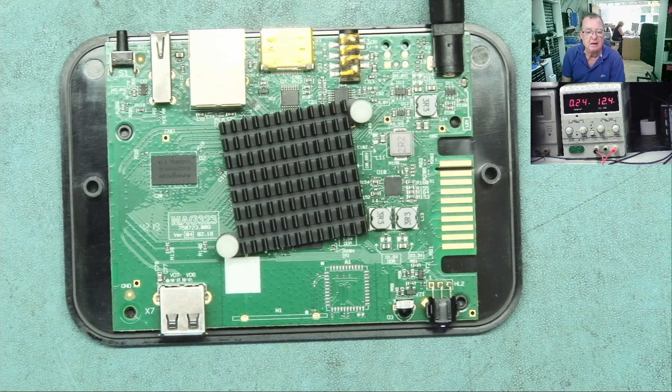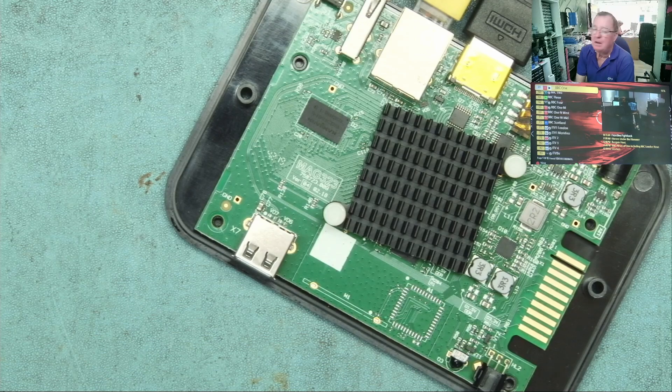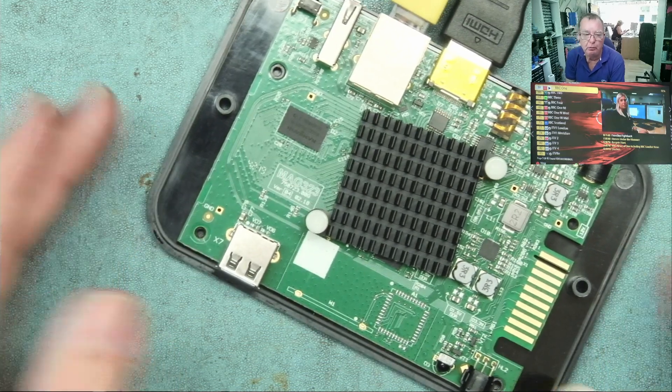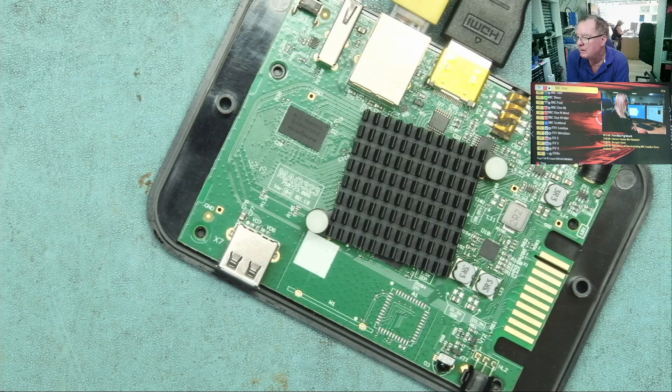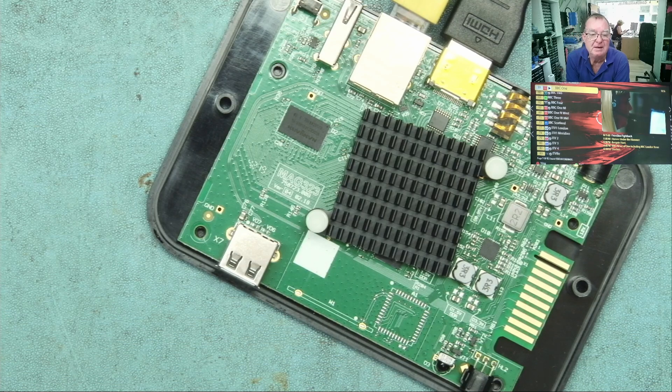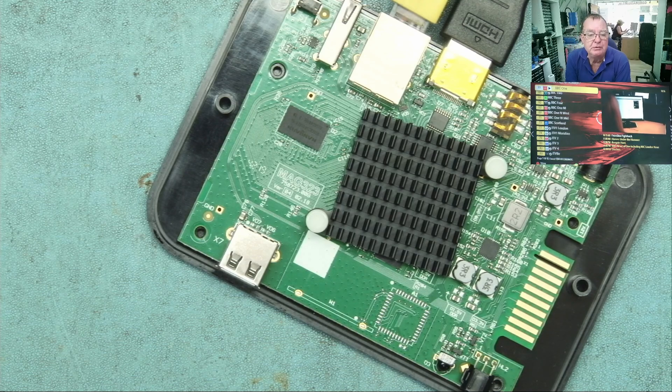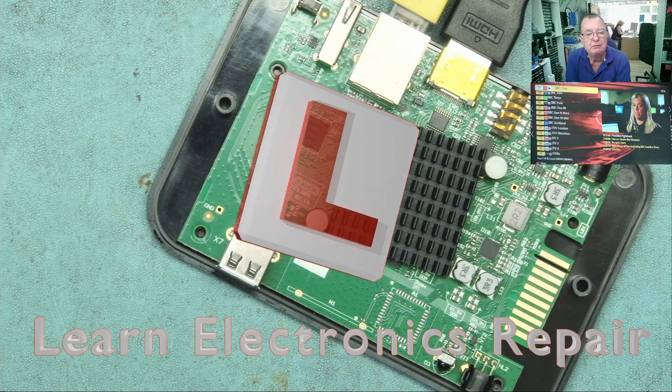Let's connect this to a TV and see if it works. You can see up on my TV over there — it is actually working! That's great. One happy guy. That's a well worthwhile repair. These boxes are about a hundred euros, and the company who make them are a Ukrainian company based in Odessa, so they have a few issues, which makes them harder to find. Second-hand ones are fetching almost as much as new ones. For the amount of time that took and one capacitor, the guy can have this back today — well worth repairing. Hope you enjoyed that, and I look forward to seeing you all again soon. Ciao for now, guys.